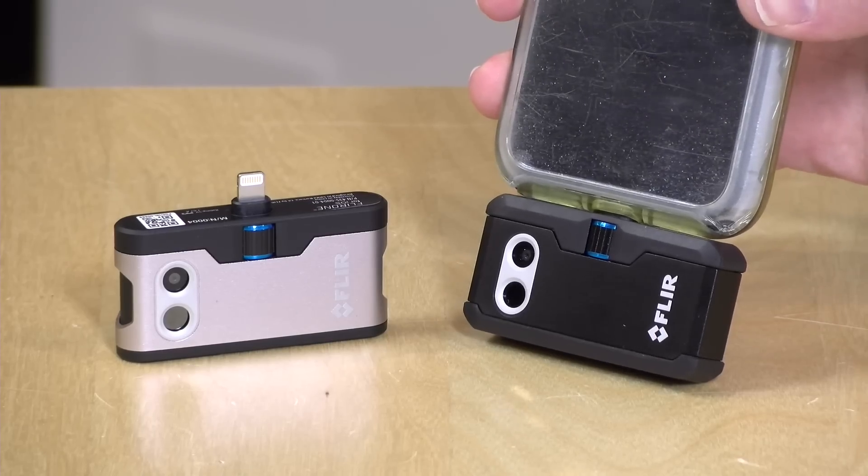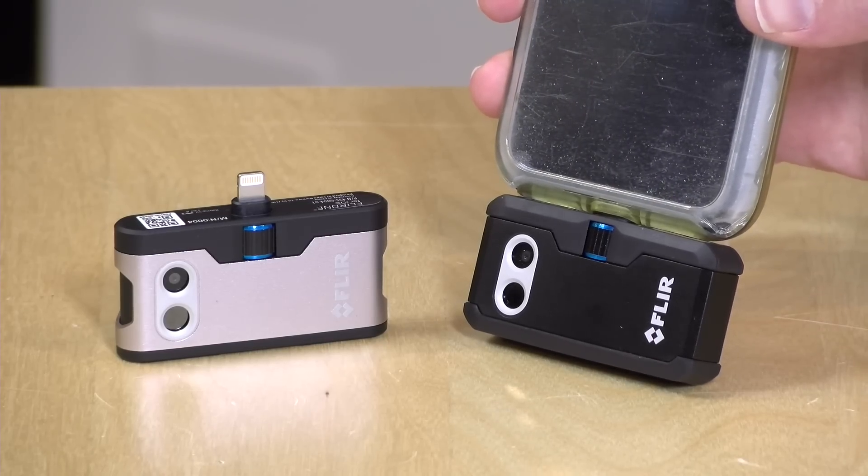I do want to let you know in the interest of full disclosure that both of these came in free of charge through the Amazon Vine program. However, all the opinions you're about to hear are my own. Nobody is paying for this review, nor has anyone reviewed or approved what you're about to see before it was uploaded. So let's get into it and see what these devices are all about.